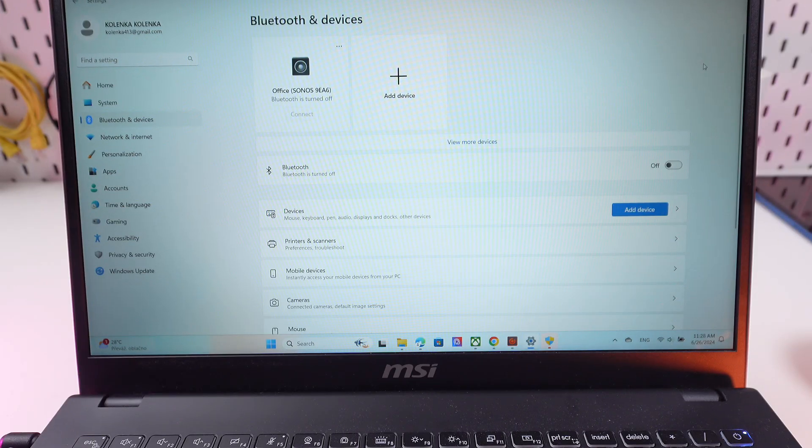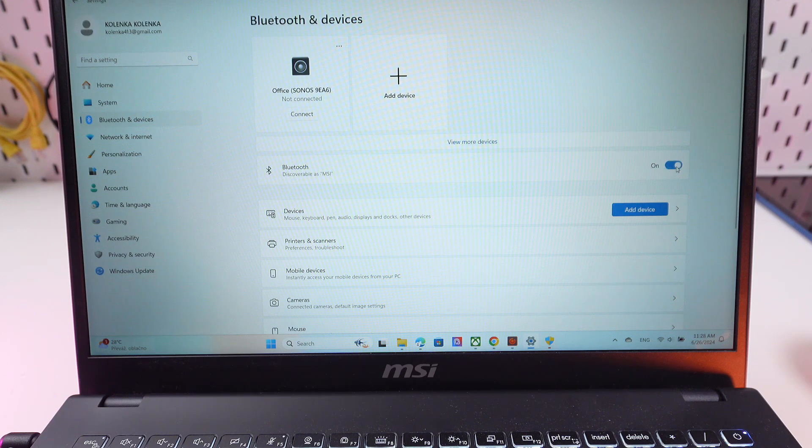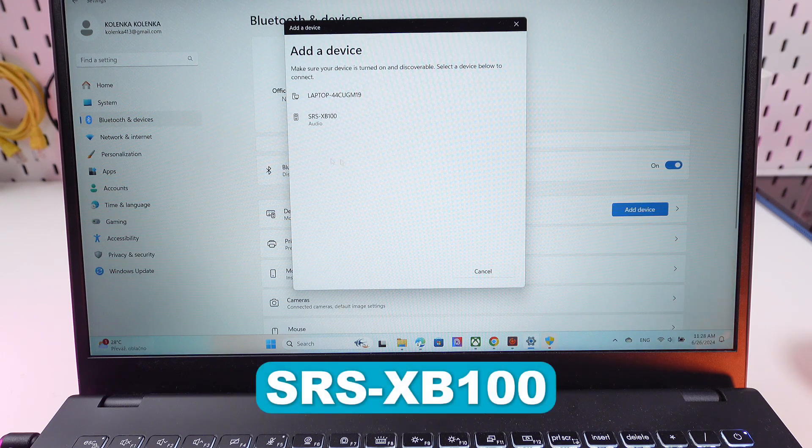Now what we're gonna do is go to the settings on our computer, find the Bluetooth parameter. We need to turn it on. And then we need to click here on add device, then on Bluetooth. And now we wait till we see this speaker XB100 and click on it.